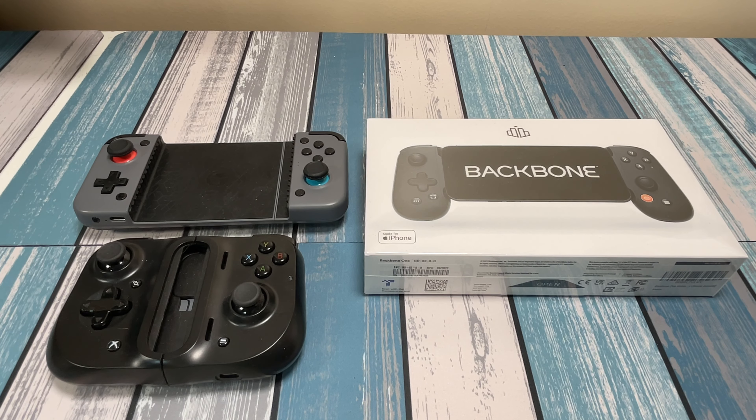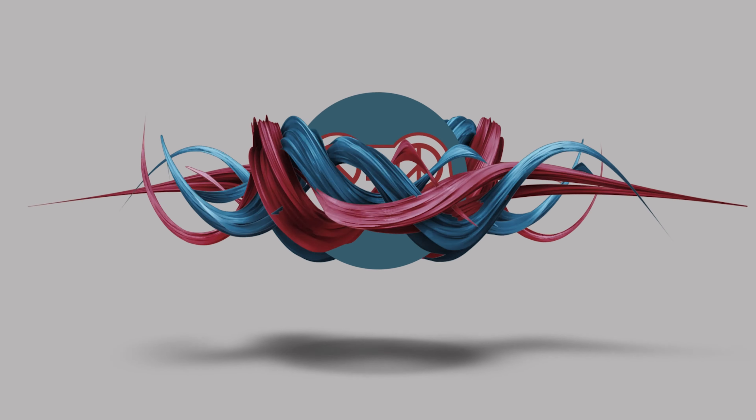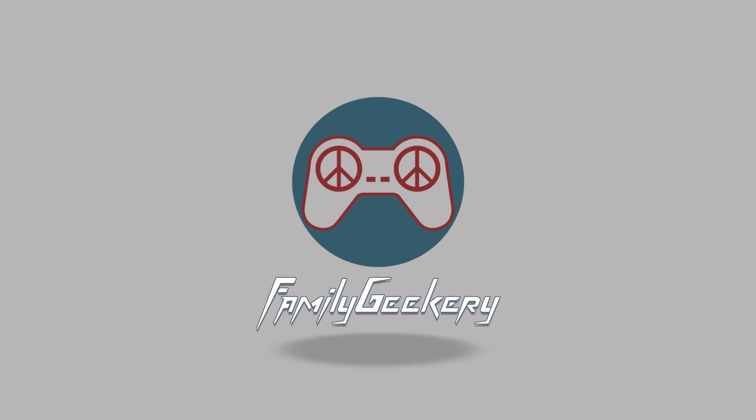I've tested out a lot of these gaming controllers like the Razer Kishi, the Backbone, the GameSir, and some of them work better than others, some of them feel better than others, and I'm always willing to try something else out. So today we're going to be testing out the Razer Kishi version 2.